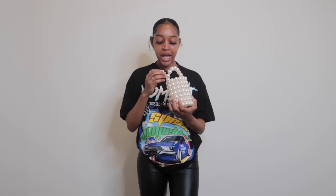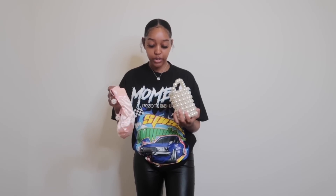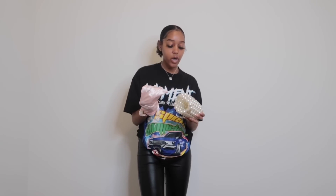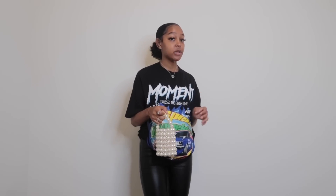The next one is this cute little pearl bag — it has pink on the inside. Y'all, this bag is so heavy. You can take the pink casing out if you want because the bag is see-through, and it comes with a little pearl strap. But I honestly think it just looks better without the strap. Because it's so heavy though, I'll probably end up adding the strap to it.